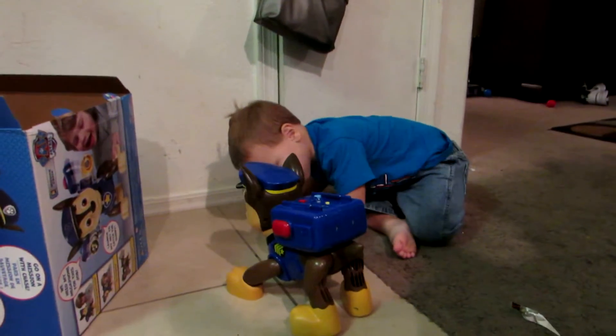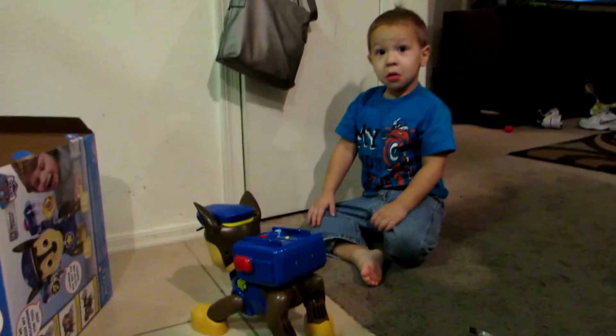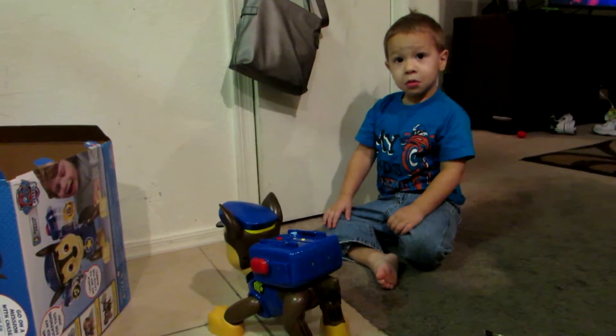Ready? Mr. Porter needs a roll. Bunnies are eating all the carrots from his food stand. Which tool should we use?